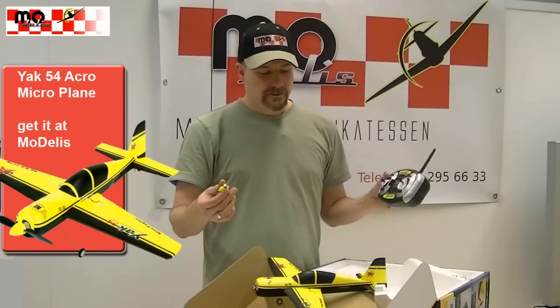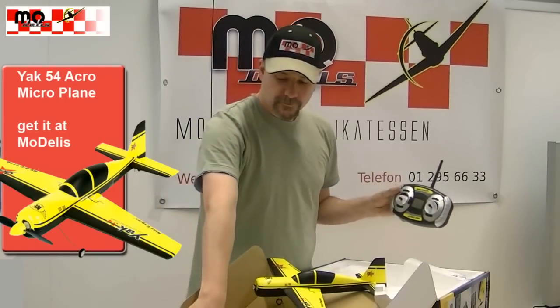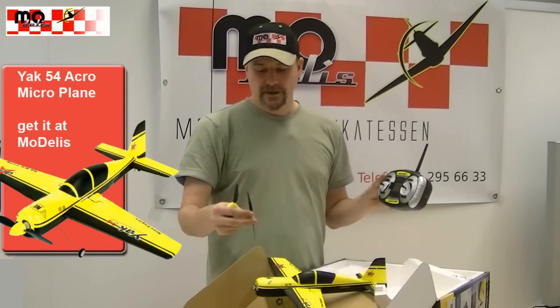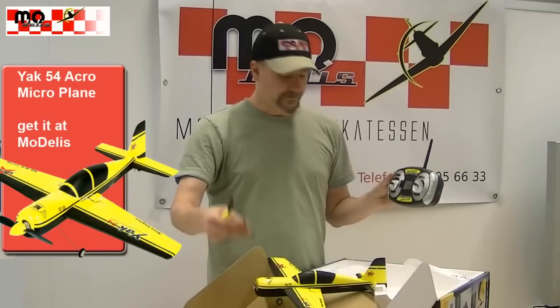The model is ready to fly out of the box. You have the model, you have the transmitter, and you get two propellers — one connected and one spare — and the propeller is protected by the special propeller connector.